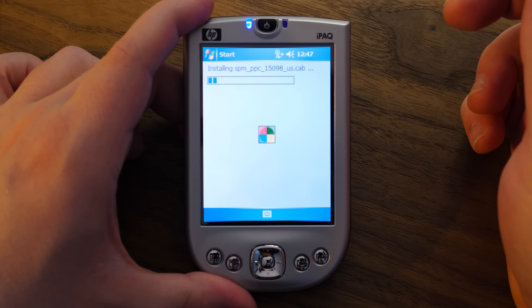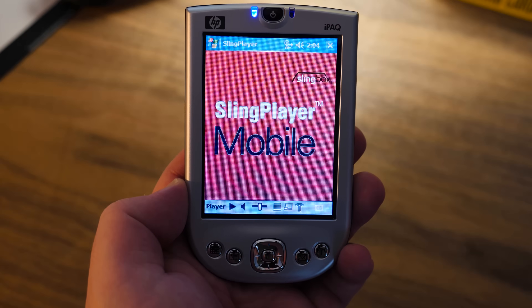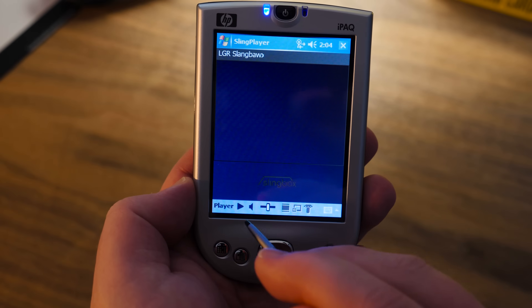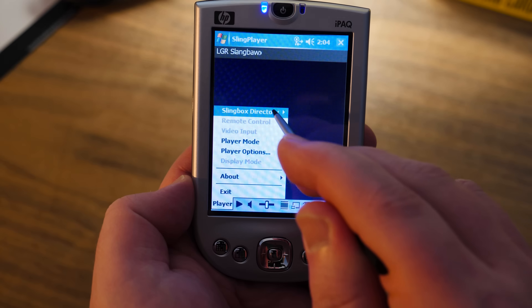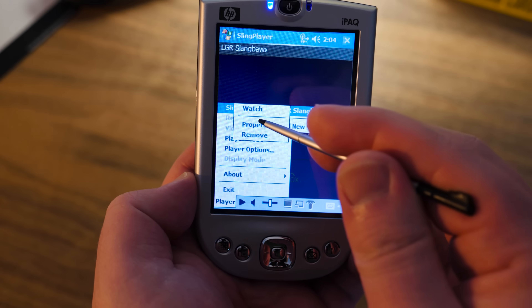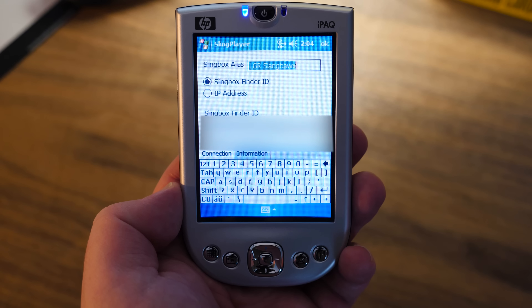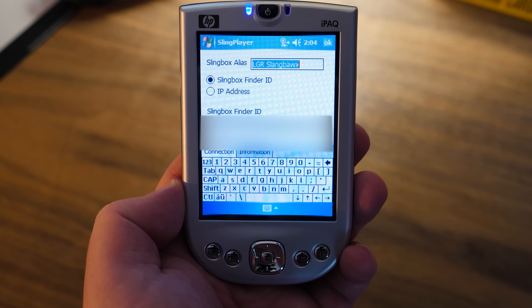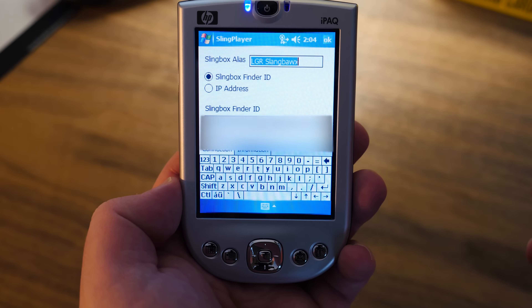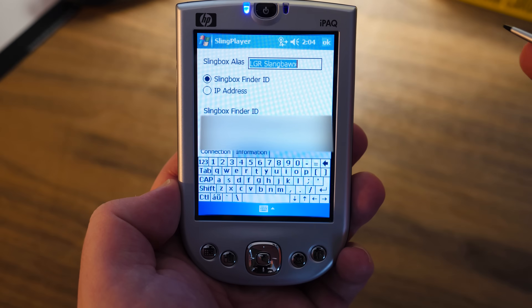I just wanted to see if I can get it running. Anyway, it installed the application and it comes up here. Sling Player Mobile is trying to connect to something because I've already set it up. I was recording that and didn't capture it because things happen. It's effectively the same setup as I was doing on the laptop in the other video — you just put in your Slingbox alias and the finder ID and password, and that's it.